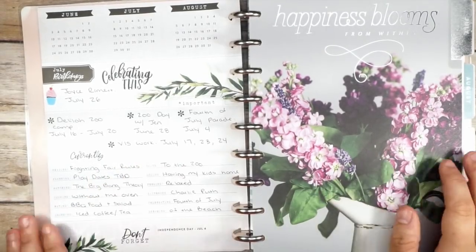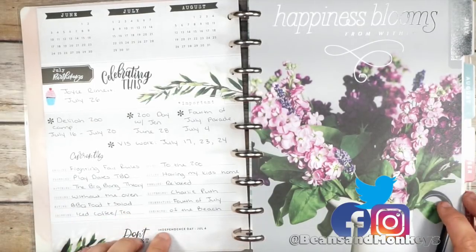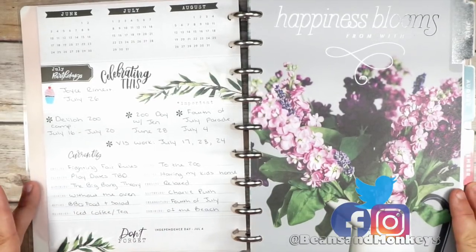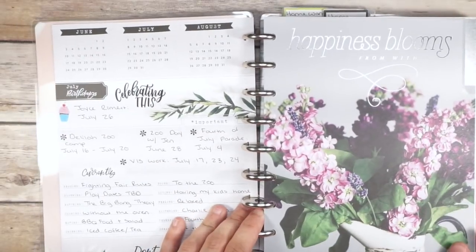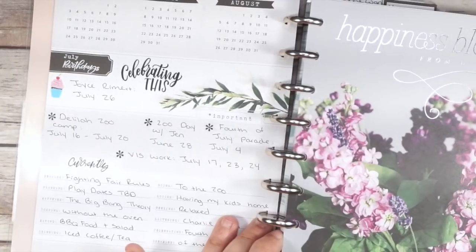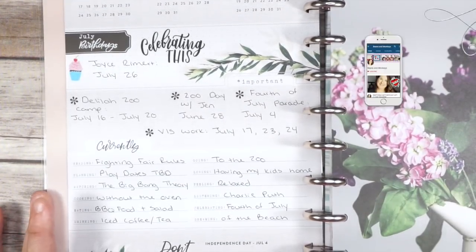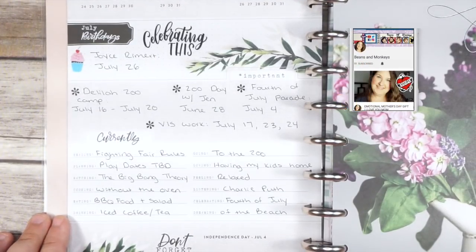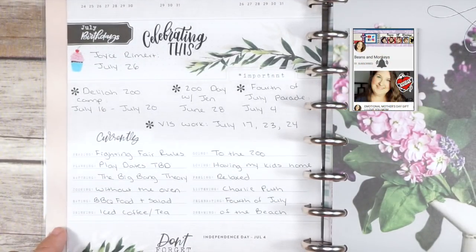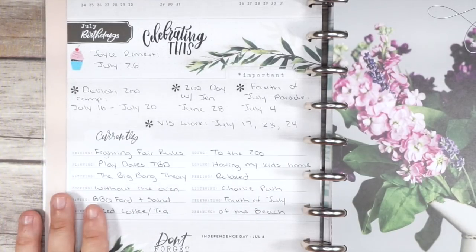Hello you guys, I am back with a July flip-through of all of my spreads in my farmhouse planner. This is how my currently page turned out — I'll zoom you guys in so you can see a little bit more. It turned out really super functional; there's not a lot of decoration on here at all, but I actually really like this simplified look.